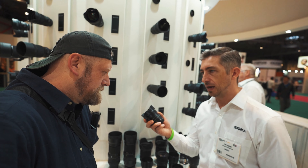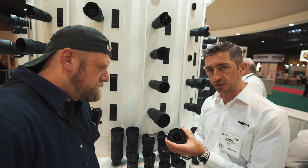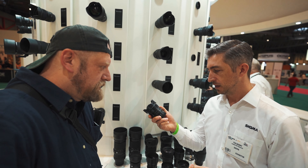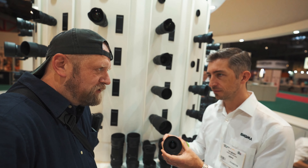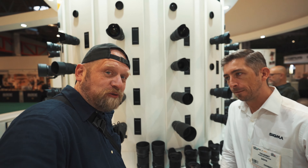It's generally been regarded — there's been quite a few reviews done — as the sharpest 24mm. I'm sure you'll let me have one for review. I do love the 90 millimeter as well.